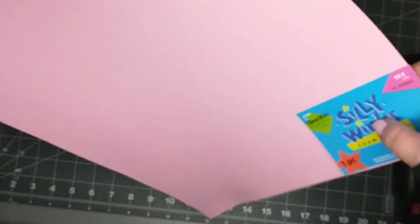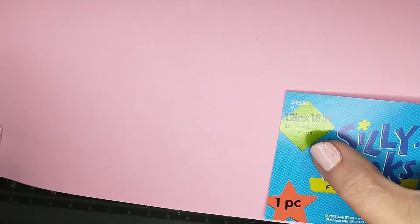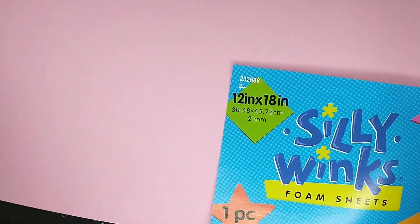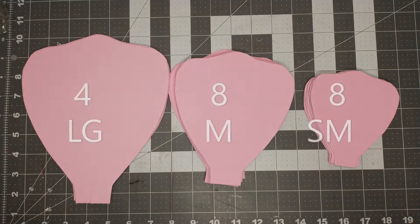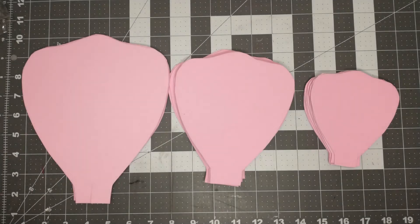To make the flower, I'm using four sheets of 12 by 18 inch foam, two millimeters thick, purchased from Hobby Lobby — regularly 99 cents and I got it for 50% off. For the petals, I used a template that I found on sweetredpoppy.com, and I just used the large, medium, and small petals.